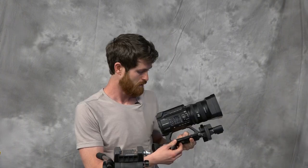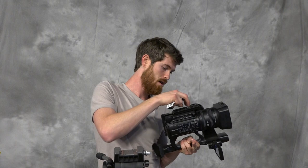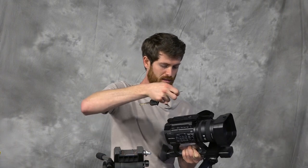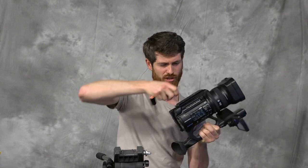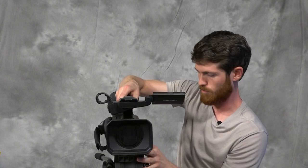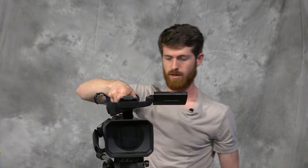Put this base plate on. I always keep my keys to tighten it. When you're tightening things down on the camera, make sure that you don't over-tighten things — this can cause some stripping, so tighten it just enough. Slide it onto the tripod, tighten this knob right here, and here we have the camera set up nicely.